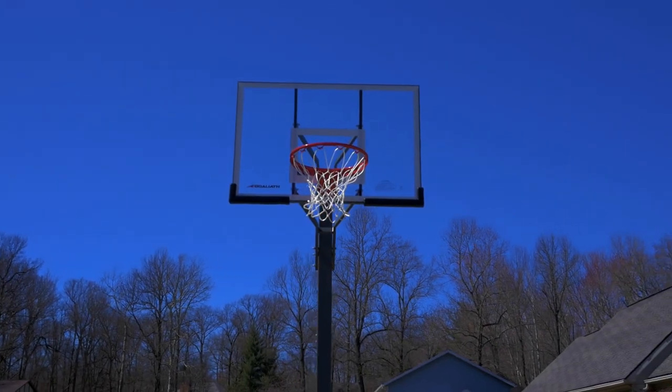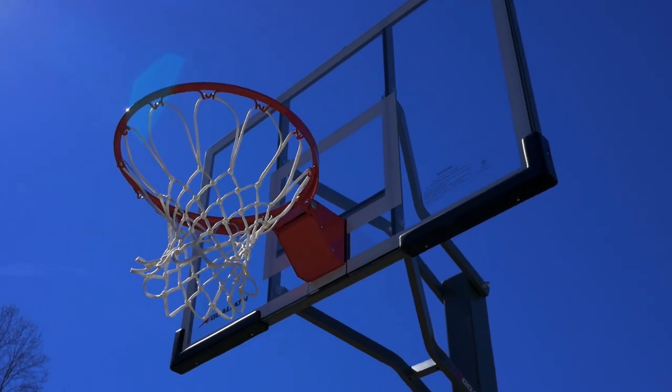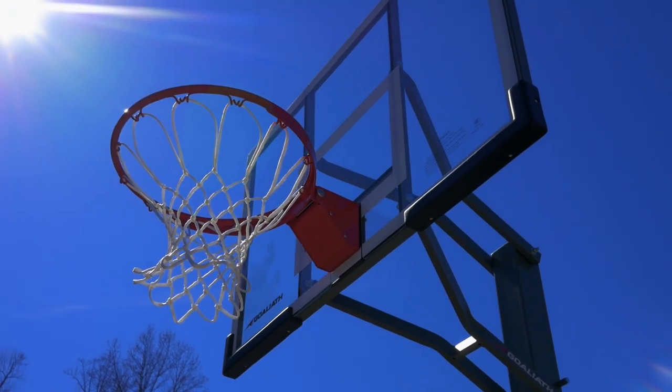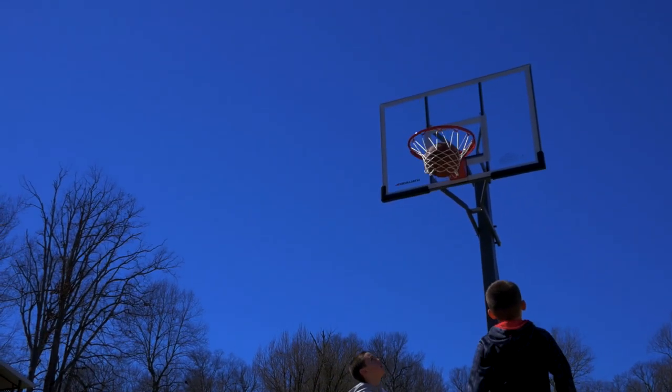Win on your home court with the Goliath Warrior. Featuring a 50-inch tempered glass backboard and a new durable two-piece pole, the latest hoop from Goliath is battle-tested for pro-style arena performance.